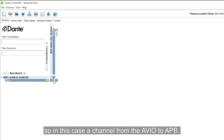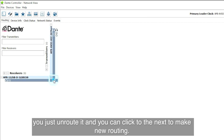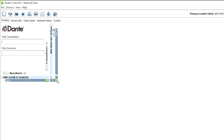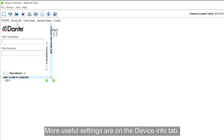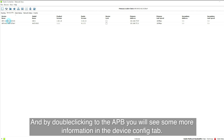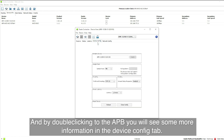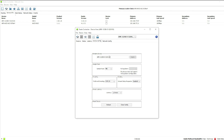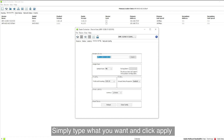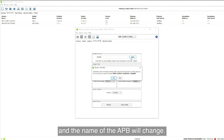In this case, connecting a channel from the AVO to APB. If you click on the selected cross point, you unroute it and can click to the next to make new routing. More useful settings are on the device info tab. By double-clicking on the APB you will see more information. In the device config tab, you can change the name of the APB — simply type in what you want and click apply, and the name of the APB will change.